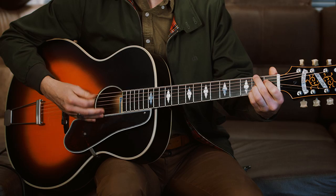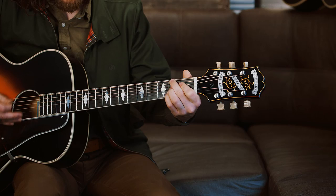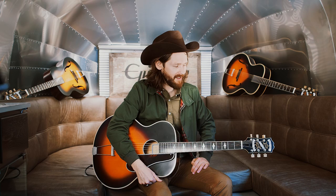It has a nice thunk to it, which can be hard to get sometimes. It has its own flavor. It's got more presence than an archtop I have at home, and I think that's handy.